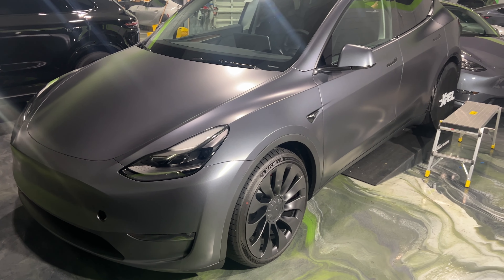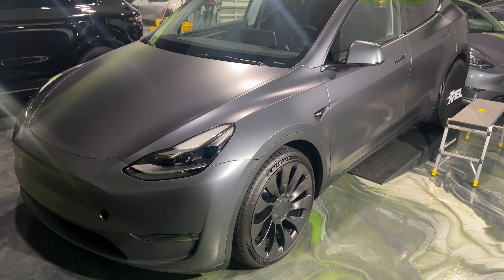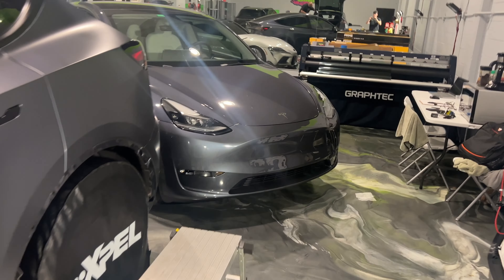His windshield and rear section will be tinted with XR Plus 70%. This is a good comparison to see the difference between stealth paint protection film and regular Ultimate Plus clear — this Model Y is getting the full stealth PPF for a matte finish, while the other same-color Tesla Model Y is getting the clear paint protection film to keep the gloss finish.